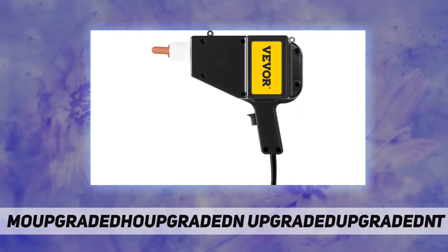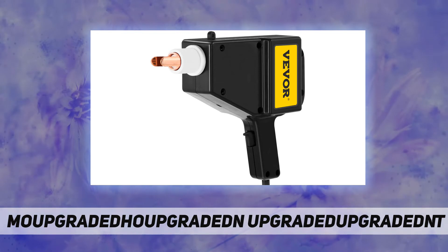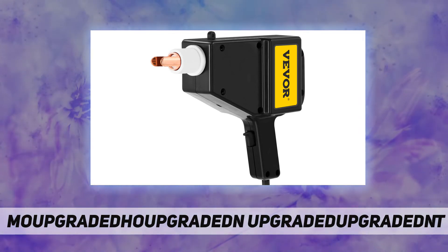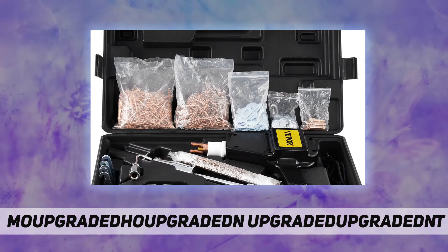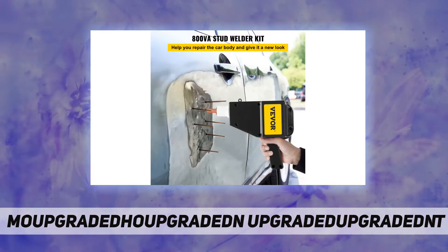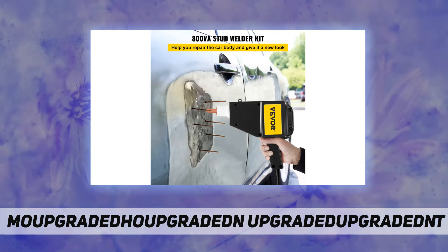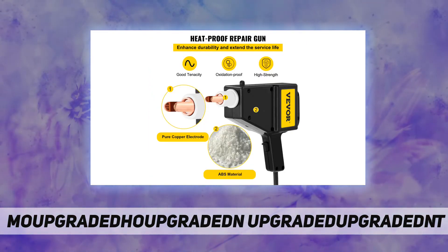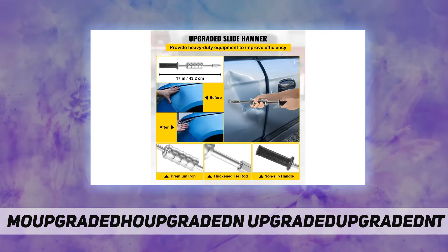It is small and can be used flexibly in any position. No matter what type of vehicle — cars, trucks, or vans — our stud gun dent puller kit can target car collision damage such as metal elastic deformation, plastic deformation, direct damage, and partial indirect damage. It is also suitable for other metal deformation repairs.